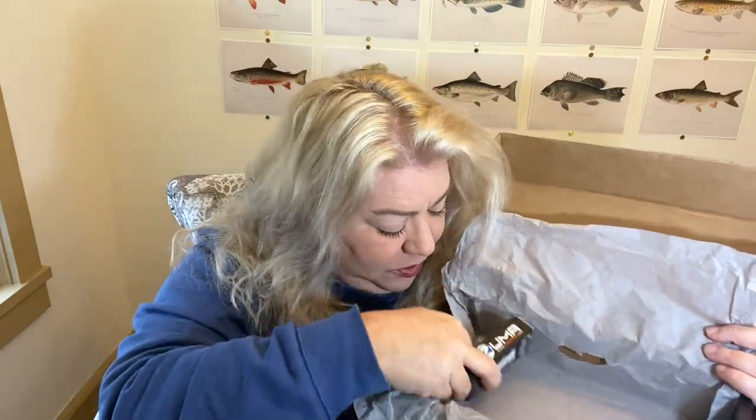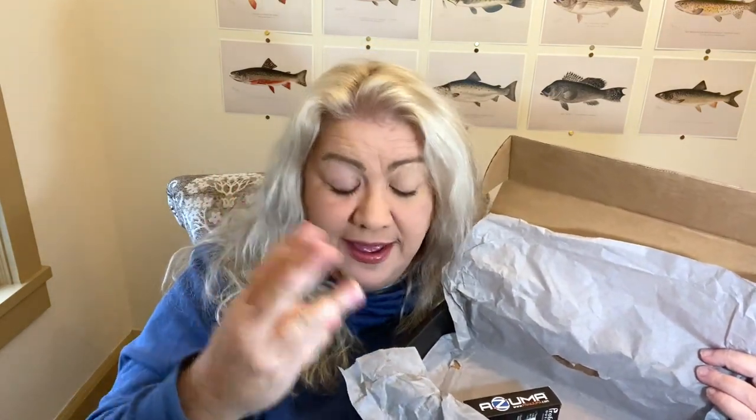I literally did a video unboxing and explaining why I didn't think this was a good box for me, and what did they do? They sent me the same stuff. Everything is exactly the same — except two changes. Number one, there are only five items in here. There's this blue soft plastic, the Steel Shad — which a lot of you said is actually a great bait — and this deep diving crankbait, the exact same one.